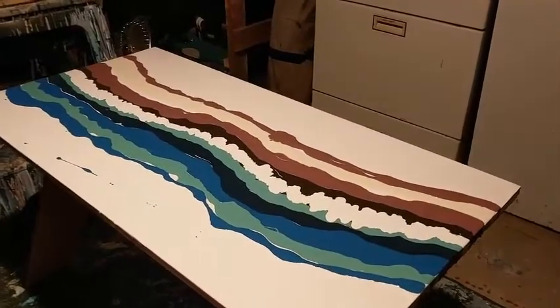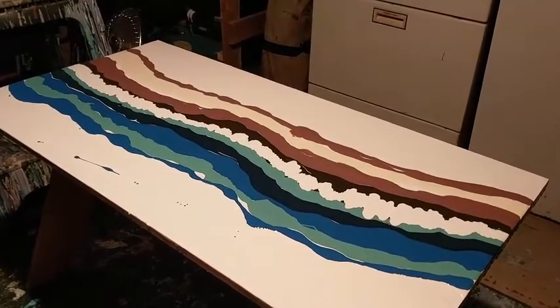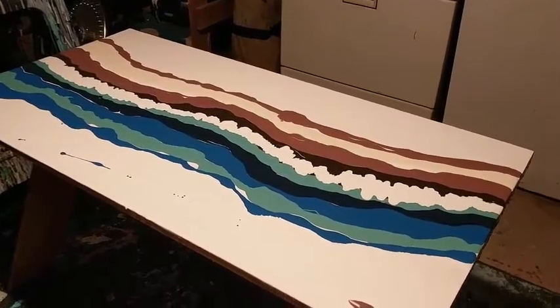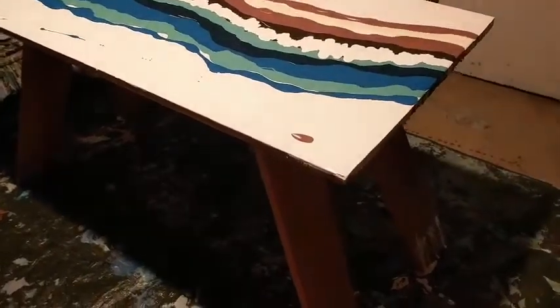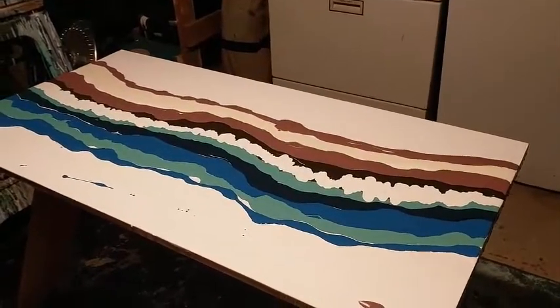One of my favorite pieces is what I call the beach pour. I've decided to try it with all latex paints on this table, and if it works, this will be my sewing table after a whole lot of coats of varnish.